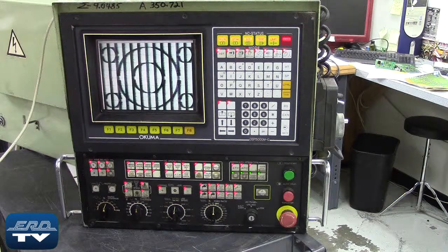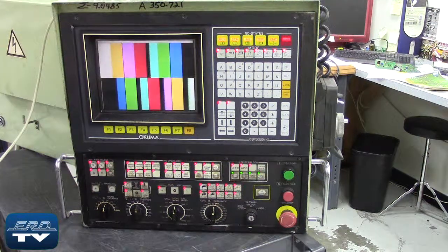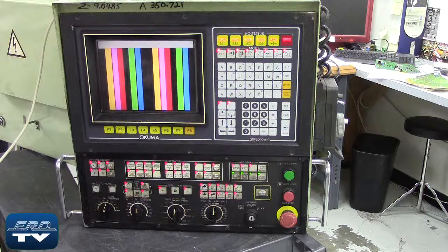This is an Akuma OSP5000 monitor control unit for CNC lathe machine tooling. The control unit is used with the LB15 lathe series. During ERD's repair process on the CNC operator panel, we test the monitor's output by injecting a signal with a viewable test pattern. This ensures that the panel is communicating properly with the monitor.